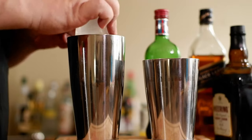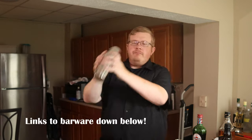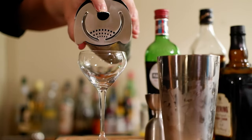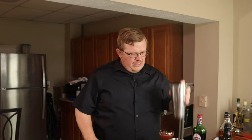Since it's shaking, you know what's next — large cube. And like so. Hawthorne strainer in, and strain. Not quite to the wash line I was hoping for, but it's okay.